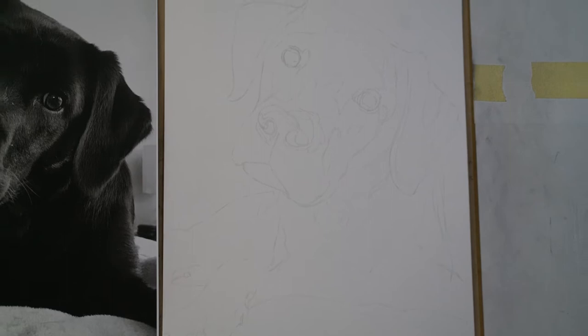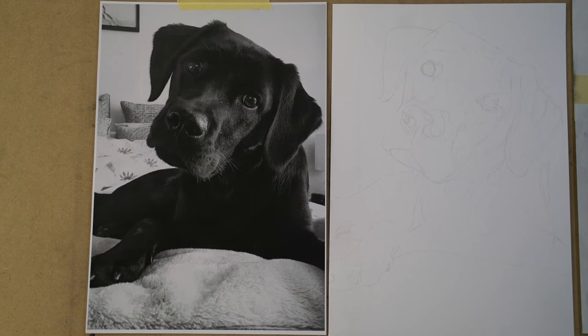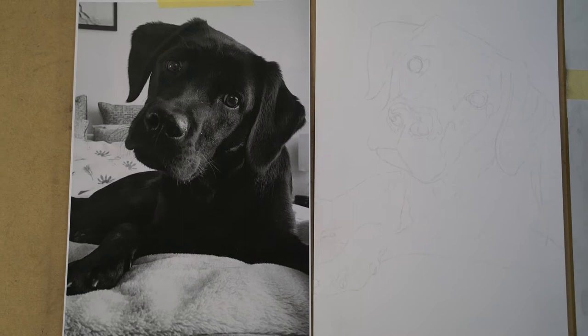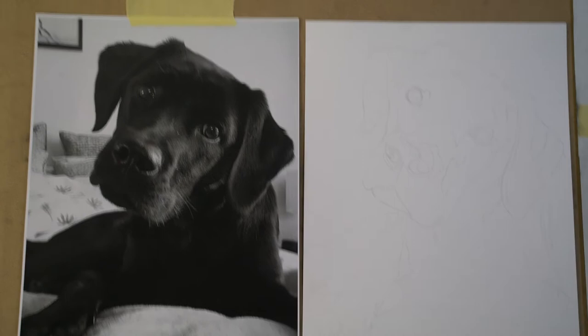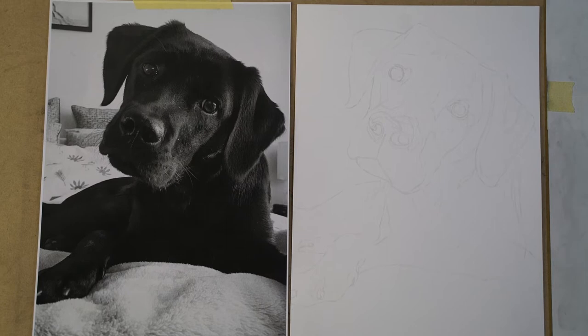I'm pretty keen to draw this one because in particular the values are all really dark around this area, and I like going really heavy with charcoal. It's quite a nice medium to just lay on a lot of value as opposed to graphite where it can get quite shiny. I'll probably start drawing just around the eyes and the facial features because that's got the most mid-range value and detail, so that would be the most important to get technically correct, and then the rest I can just kind of go with the vibe and lay on heaps of charcoal.